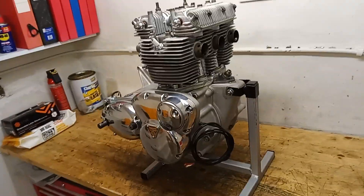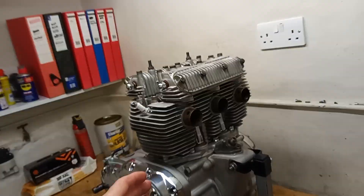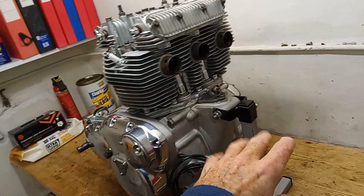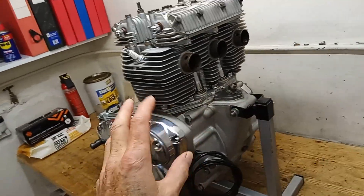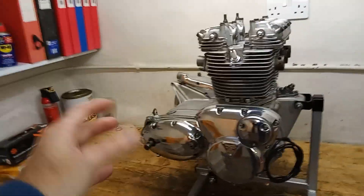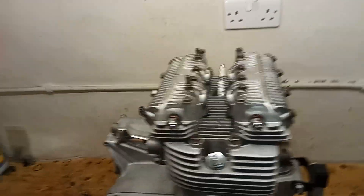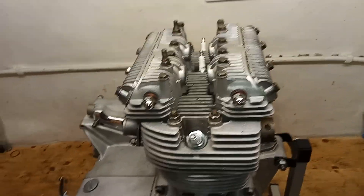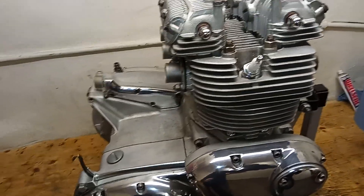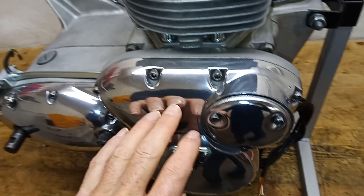Parts really add up on these engines. The main thing of note is how much more work there was in rebuilding the whole engine. When you've got the head and barrels off you think that's half the engine done — it's not, it's a lot less than half. You've still got the primary chain cases, clutch, shock absorber, all the timing gear, alternator, and the entire gearbox. The main thing that increased the work was having all the cases blast cleaned.